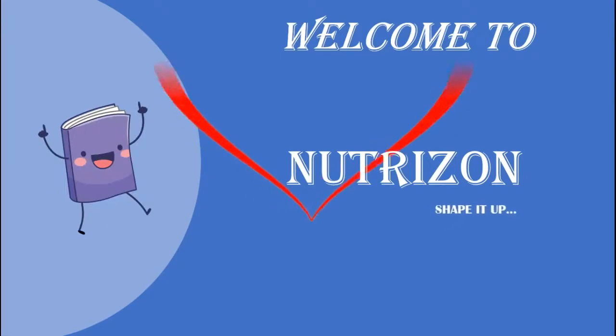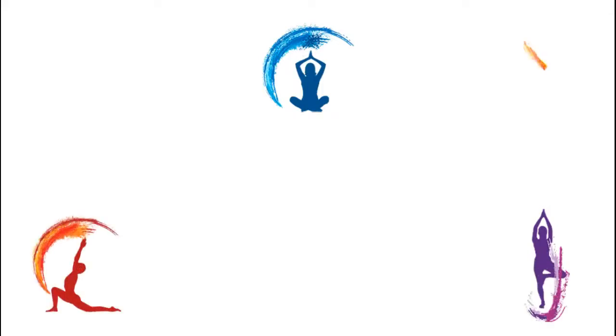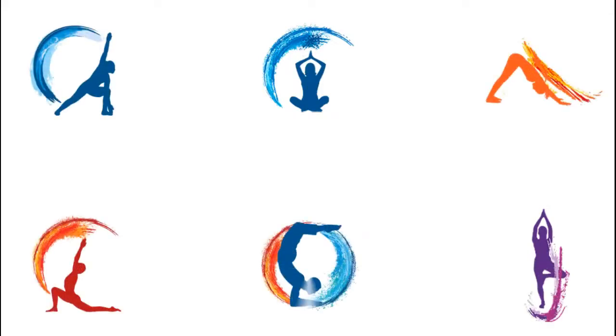Welcome back to NutriZone, shape it up! Yoga is a systematic practice of physical exercise, breath control, relaxation, diet control, positive thinking and meditation aimed at developing harmony in the body, mind and environment.